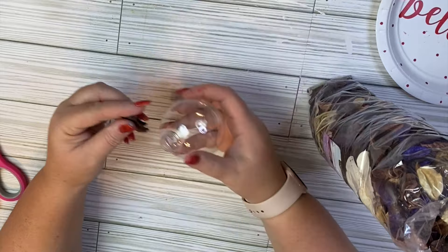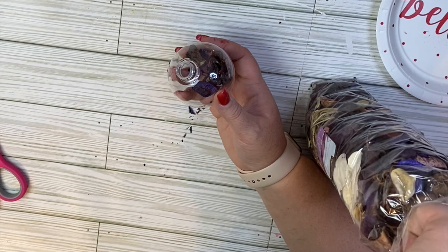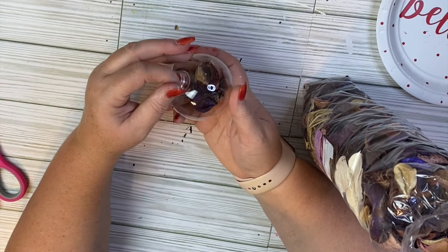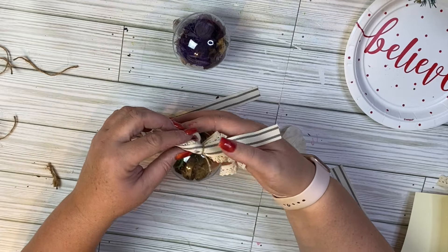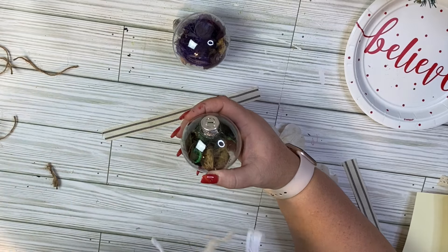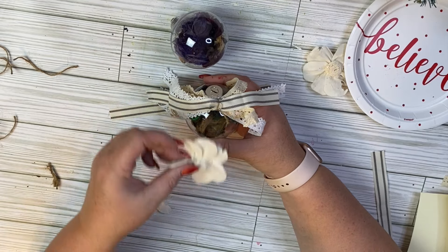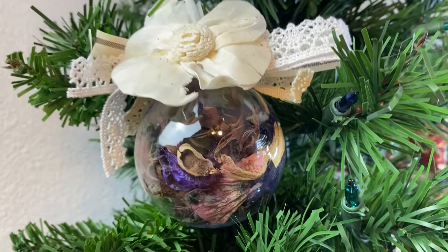I wanted to go for a natural look, so I picked up some potpourri at Dollar Tree. You can find it in the crafters area — it's $1.25 for the bag and you get quite a few pieces. I barely used any to make this ornament, so this might also be a good gift basket idea — you could put the ornaments in there with the potpourri and some bath items. I did two different ones — lavender and eucalyptus — then added some shabby chic ribbons to the top. They also had dried flowers in the potpourri bags, so I took out each flower and glued it to the top of the ornament. You get a really pretty, natural look, and I think it would make a great gift.